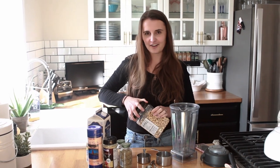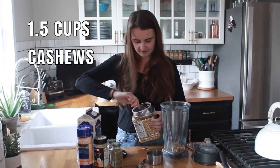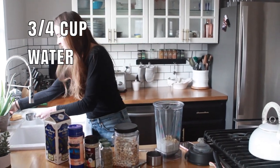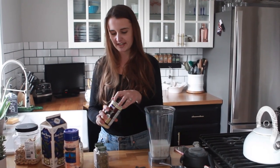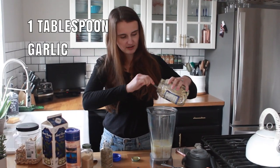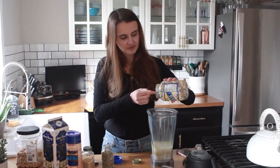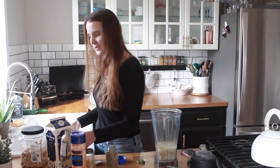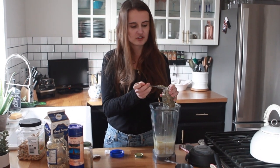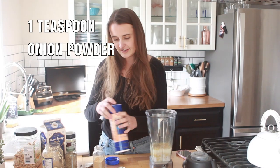Do you guys call it cashews or cashew? I don't know — every time I say it somebody corrects me. The next thing I'm going to add is the almond milk, three-fourths cup, and then three-fourths cup of water. Next is the nutritional yeast — I add just about a fourth cup. It's making me cough. Now I'm going to add my garlic, about a tablespoon. We love garlic, so you can't have too much. Then I'm going to add the teaspoon of dried rosemary — rosemary smells so good. Now just a little bit of onion powder, and the last thing is just a teaspoon of salt.